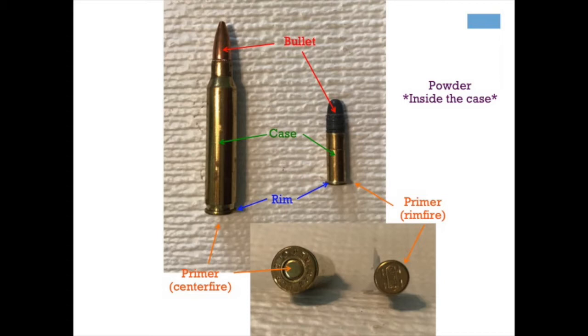When you pull the trigger on your rifle, the firing pin hits the primer and that's what then ignites your powder. The powder then creates enough gas that creates a pressure forcing the bullet out, down the barrel, and out the muzzle.